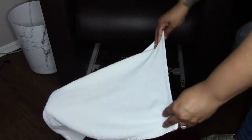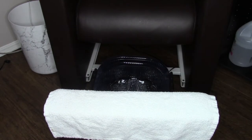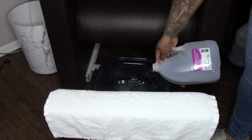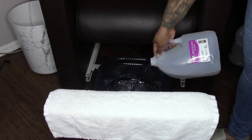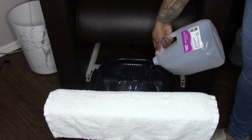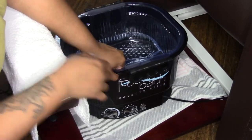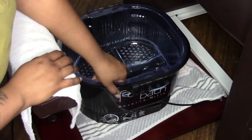We start with setup. Inside the footsie bath I have a liner for easy sanitation purposes. I fill the footsie bath with half a gallon of room temperature water, and the other half I put into a water warmer. The footsie bath has two different settings: vibrations and heat settings, and of course the power button. In the center is a little sensor that activates heat when any weight is applied.